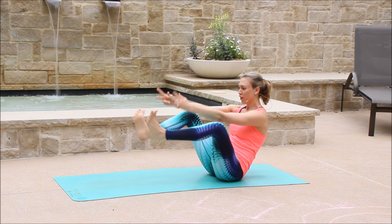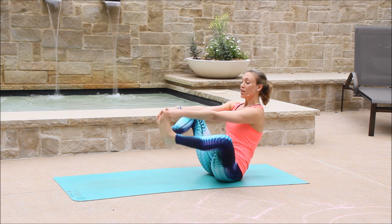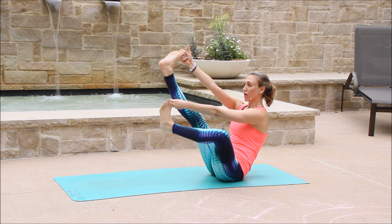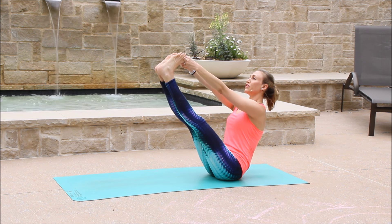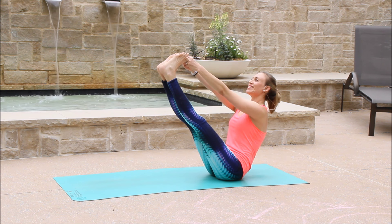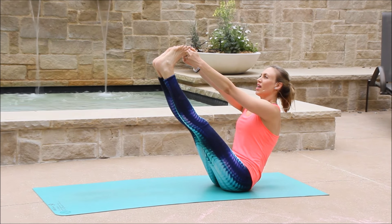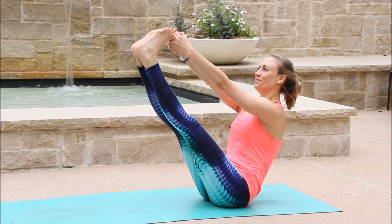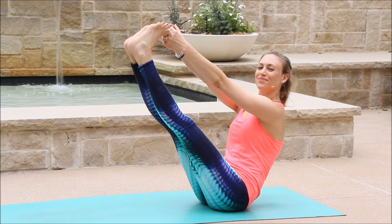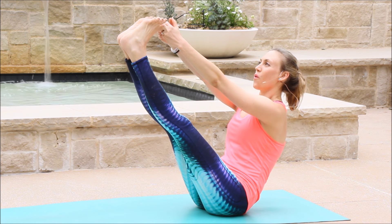Nice. Now find a peace finger. Go ahead and hook your big toes. Lift your chest. You might stay just right here, maybe try to extend one leg, maybe both. I want you to focus on lifting your chest, magnetizing your navel to your lower back, and finding the balance on your sit bones. And we're just going to hold. Five. Four. Three. Two. One.